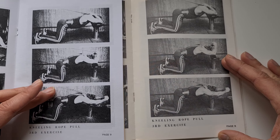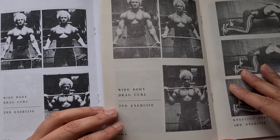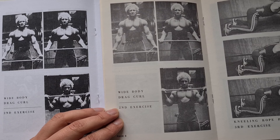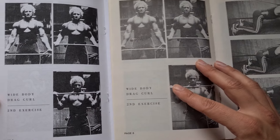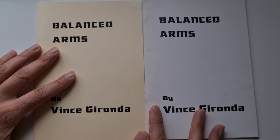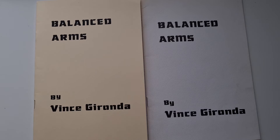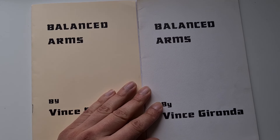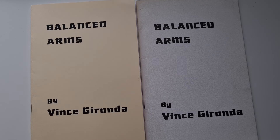Looking one page back at the wide body drag curl, you can see how the new images are actually cleaner and clearer, as the original paper has yellowed with age. But the font is the same, every word is the same, every image is the same — it's a wonderful reproduction. And of course you don't have to spend ridiculous amounts on eBay; you can head to www.vincegironda.com and get yourself a hard copy at very reasonable prices for the information found in these wonderful booklets.